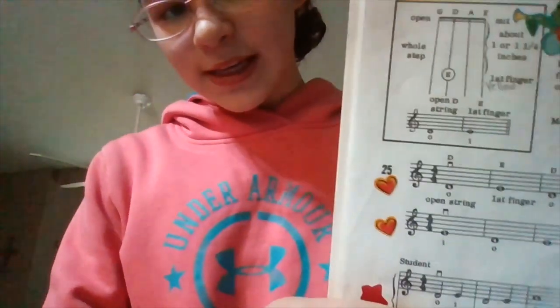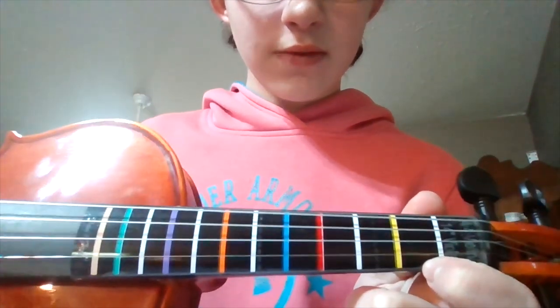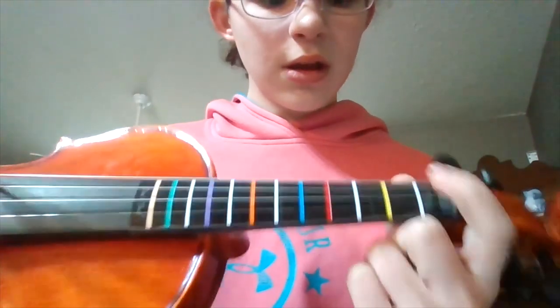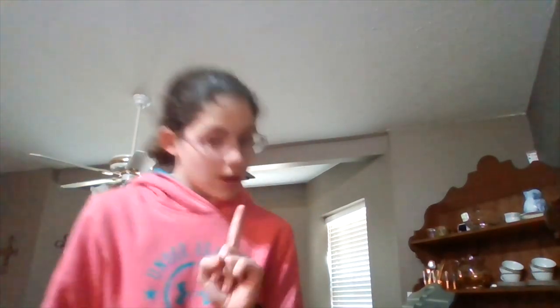If you get this book — String Builder — and go in, it will tell you. My page is page eight, talking about your first note — first finger. My teacher wrote the note name under it in yellow. So you would hold down D1. It helps a lot, so I advise you to get it. It'll help you tremendously.